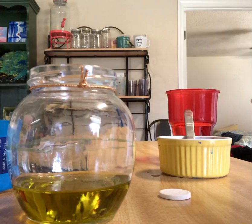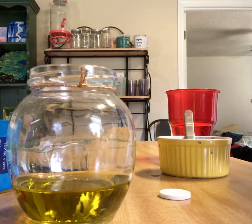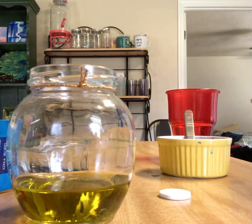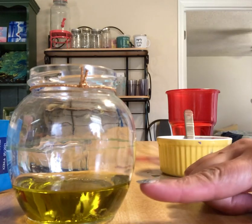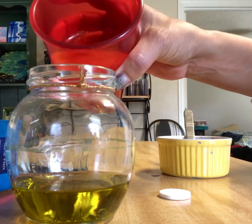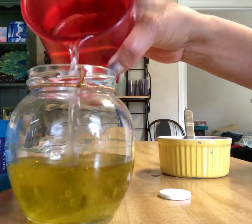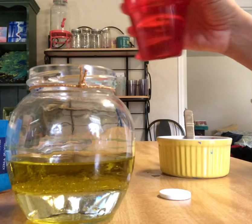Hello friends, this is Miss Marta and I have a sensory activity for you. We're gonna see how these things react. I have cooking oil and I'm gonna pour some water — maybe a little bit more.